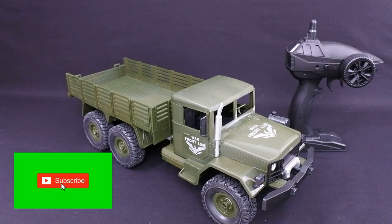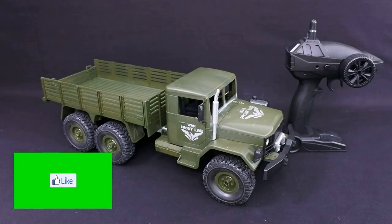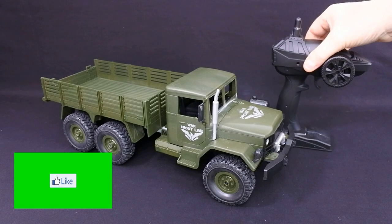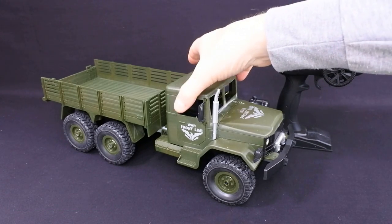Hi, welcome back to Kolsky Drones. So today we have the JJRC Q63. I think the other day I reviewed the Q61. So this is the Q63.